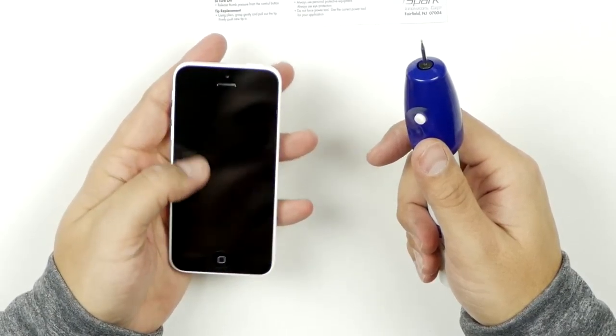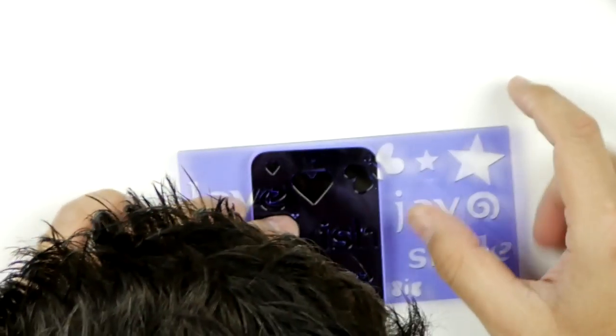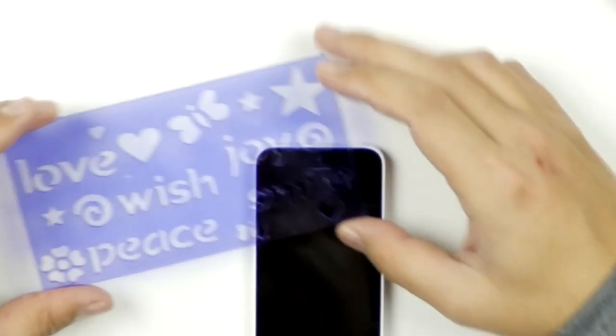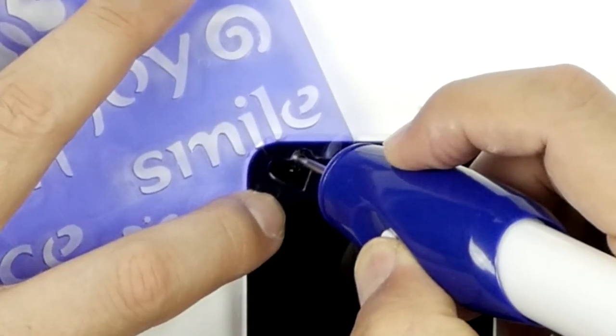I'm not going to try it on the table because I like my table. Let's try it on the iPhone. I don't know if I want to do it on the glass or not — screw it, let's just try it. Let's put a heart on the corner of the glass. Here we go — whoa, that works!